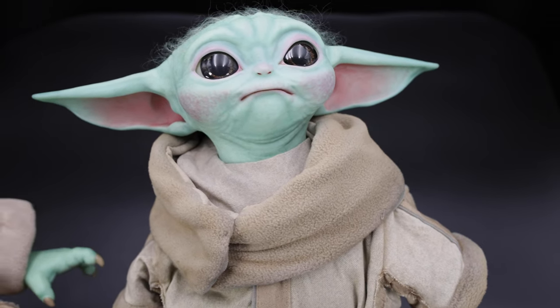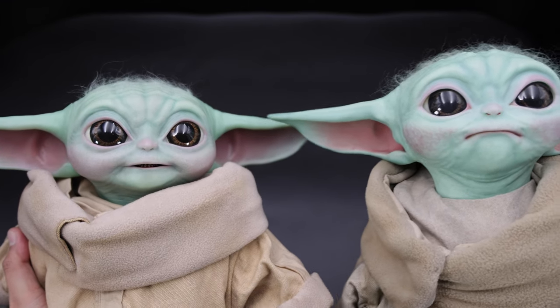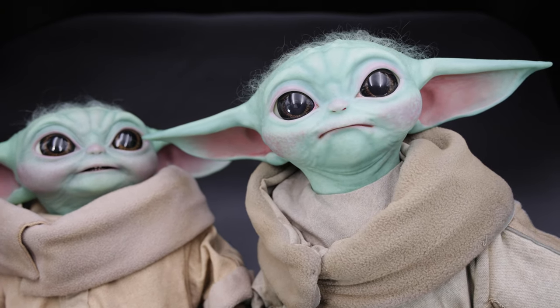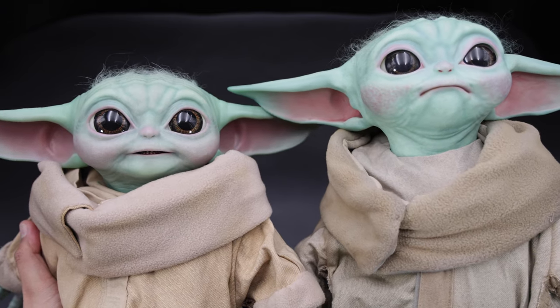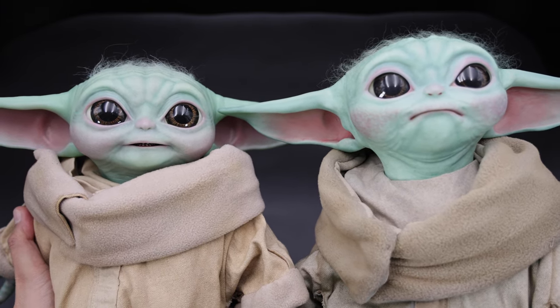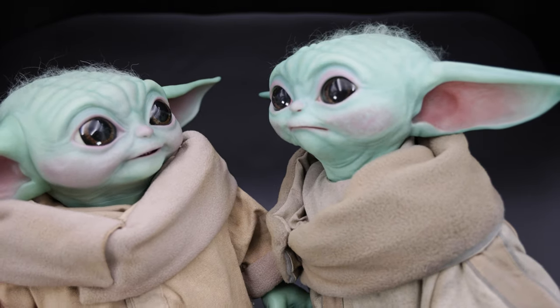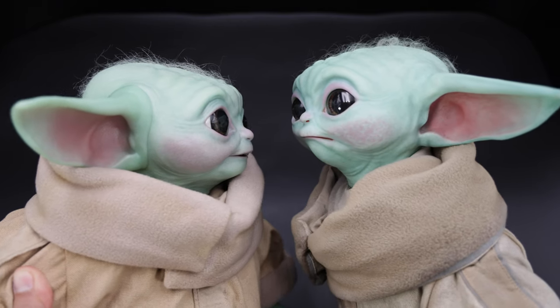So we are going to start with the comparison. We have here Grogu Sideshow and we have Grogu Hot Toys, and as you can see the difference on the head sculpt. The paint application is pretty much very similar, but you can see that the cheeks on Hot Toys is a bit more settled, not too rough compared to the Sideshow one. This is a profile and as you can see, they pretty much look the same shape.